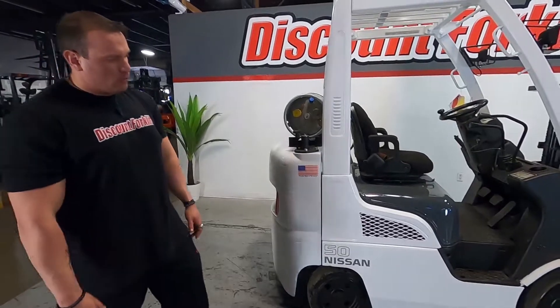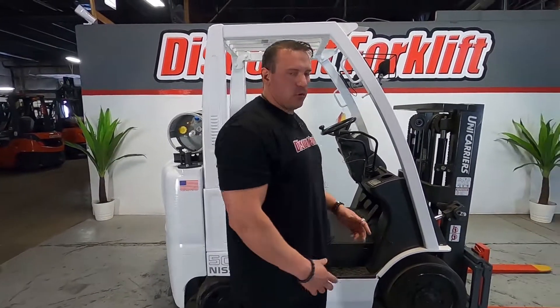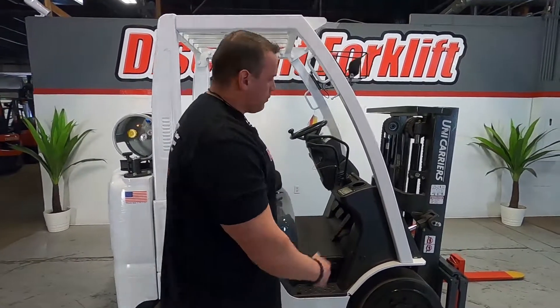This one actually has smooth cushion tires to help in a warehouse setting. You're not going to have to go on dirt and gravel — even though it will work — but these are more functional indoors.